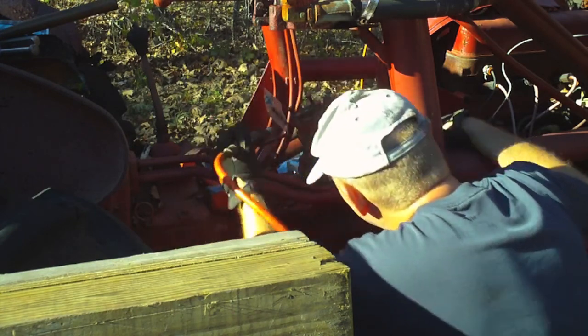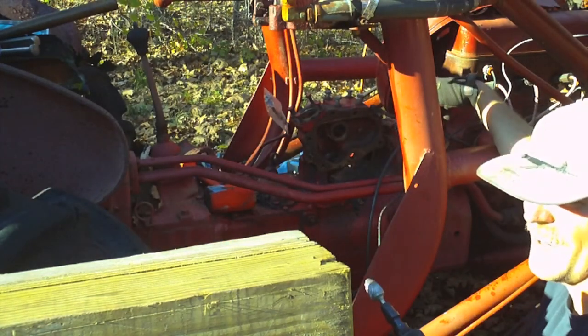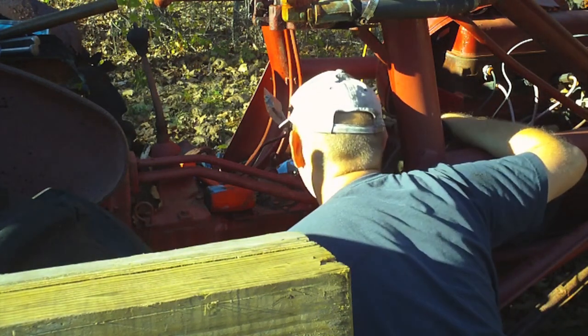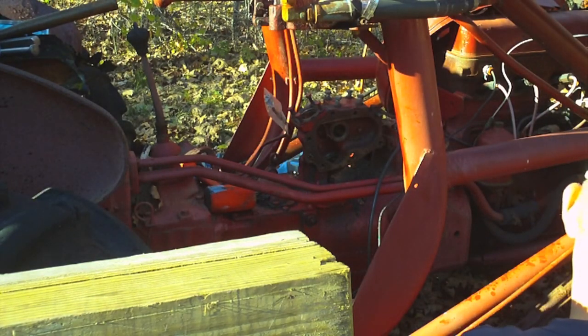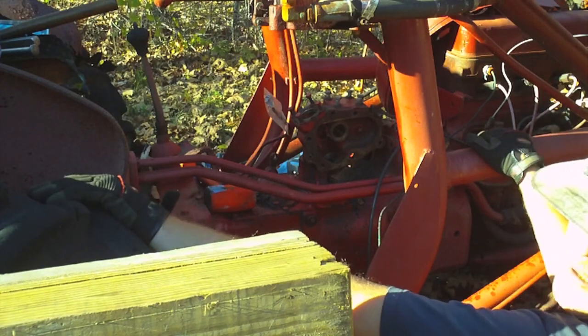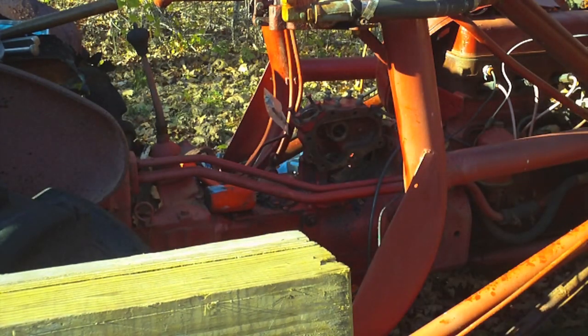Where I'm hitting the casting, it's pretty aggressive on the casting itself, but it's having very little effect on the actual weld beads. Whatever rod they used to weld this — it's pretty darn hard stuff and it doesn't seem like it's machinable. I'll try that grinder again.